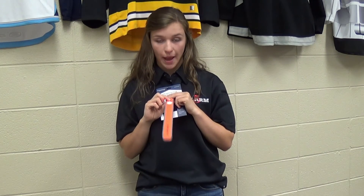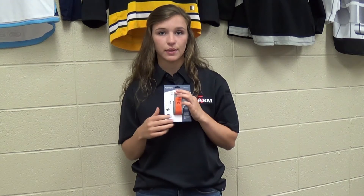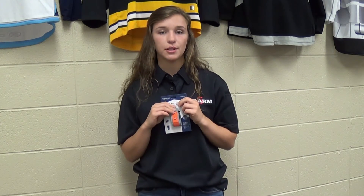The band is powered by a battery that is user replaceable and gives you 100-plus hours of run time. In addition, the fabric is water resistant so it can be used outside in the rain. There's also a reinforced hole at the top that allows you to attach the band to other objects with a carabiner.